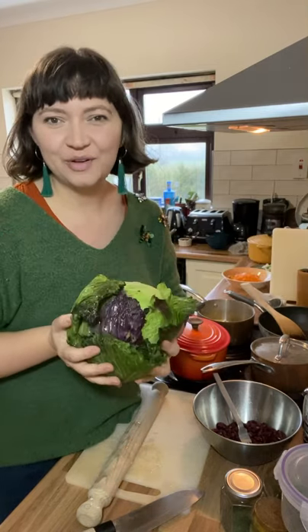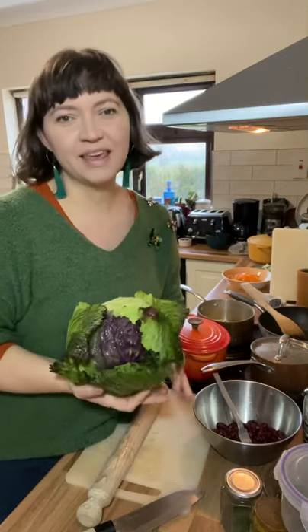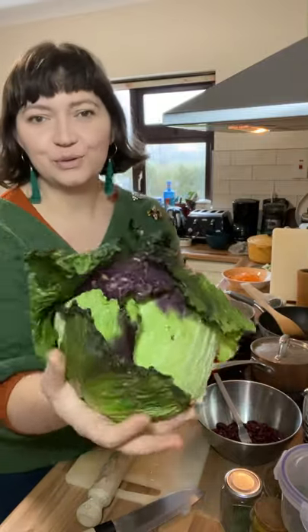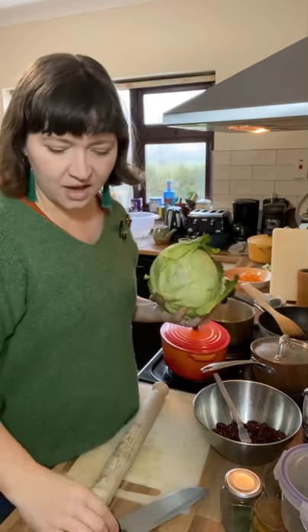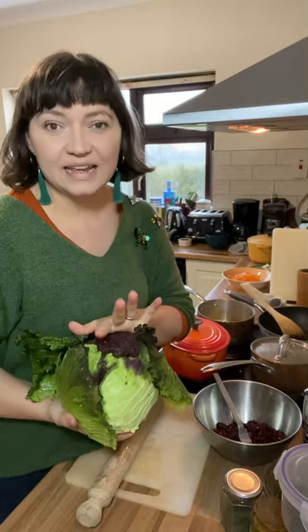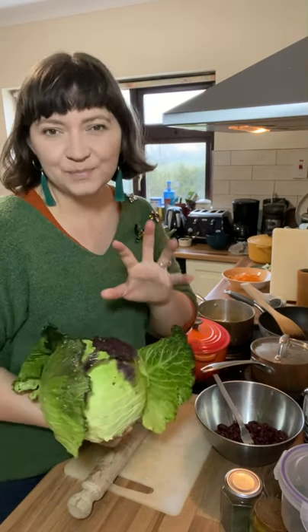Hi, Liz Child here for Green Earth Organics and welcome to another episode of Four Ways With, where I show you four simple ways to cook a seasonal vegetable. Today we have the beautiful January King cabbage. The four recipes are cabbage rolls with the outer leaves, a raw Asian-style slaw, a classic braised side with apples for a Sunday roast, and a South Indian-style coconutty curry.